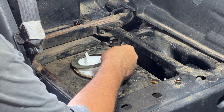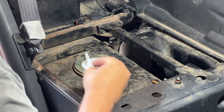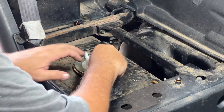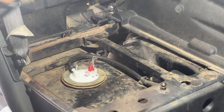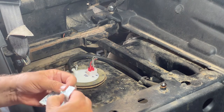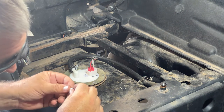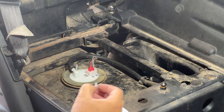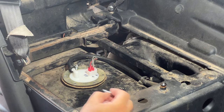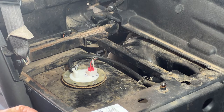I might need longer screws since this is going to be raised now. The original ones are really stubby and they're not going to fit, so I had to go to Tractor Supply. I got M5 0.8 by 16 millimeter bolts — the 12s were too close and I thought they might not be long enough, so I went with the 16s.